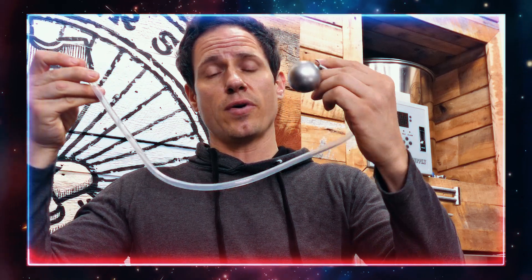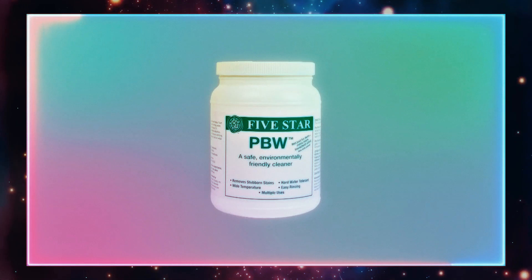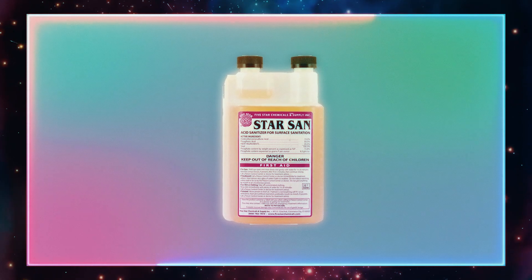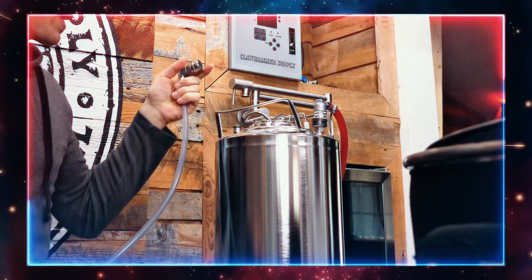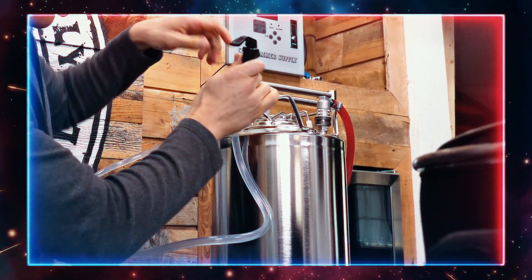As always, make sure to clean your keg with PBW, rinse thoroughly with warm water, and then sanitize with Star San to make sure you get rid of any unwanted bugs that could potentially spoil your beer. Once fermentation is finished and the beer is cold, pop a keg tap on the out and you're good to go.